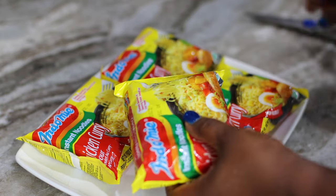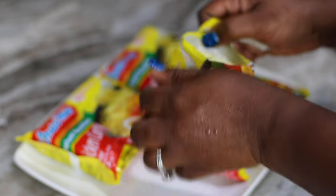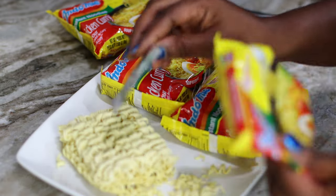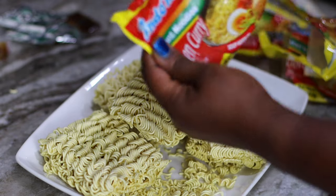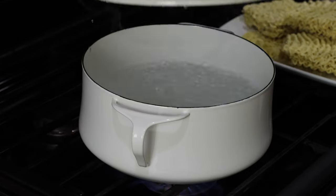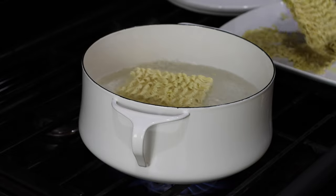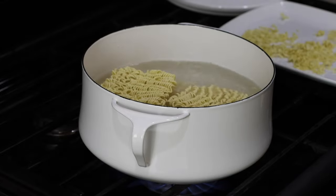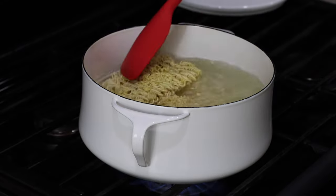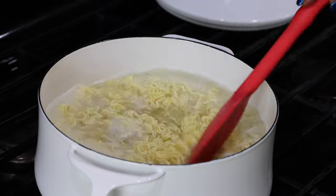I'm using original indomie noodles — this is the one that is very common in Ghana, and you can find this in most Asian supermarkets or the African market as well. I'm going to be using four packs for this — I'm making a whole family meal. I'm not going to be breaking my noodles, just going to cook them whole. I wait until my water is boiling. Pretty much you're going to cook this according to the instructions on the packet, but you just want to slightly undercook it because you're going to stir-fry it as well. Once my noodles begin to soak up the water they start to separate and I'm just going to stir to help them separate some more.